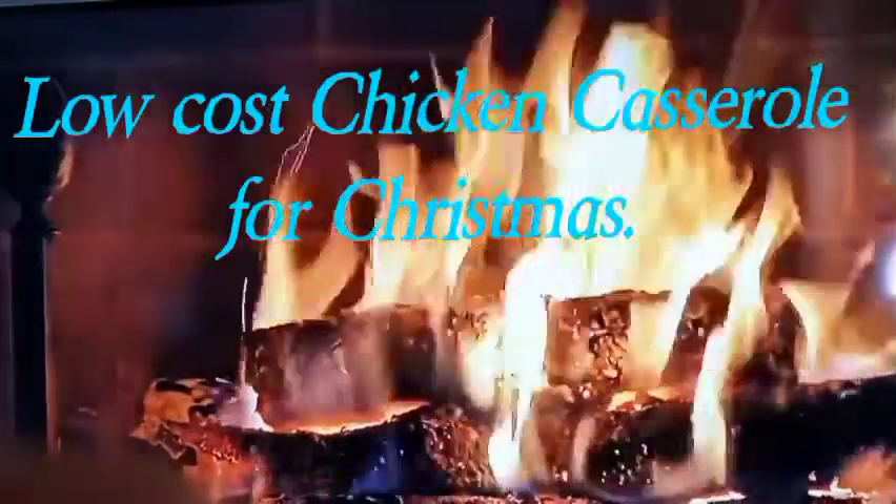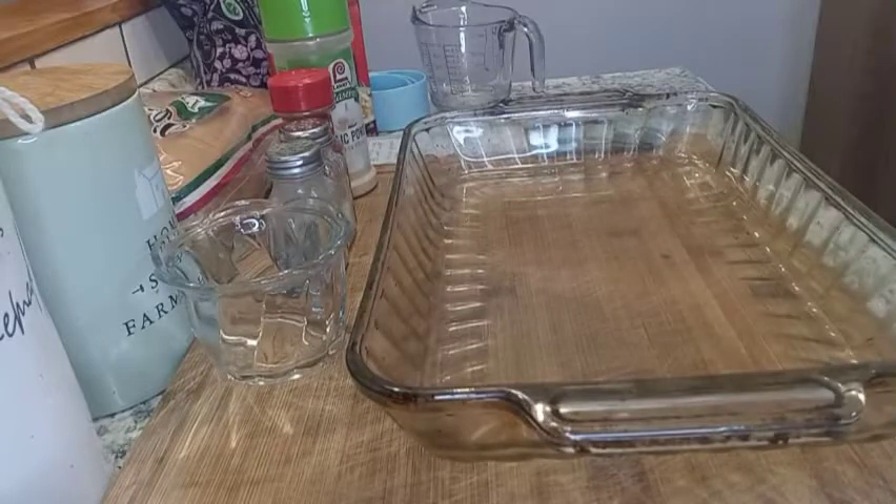I always look for something easy to make in a casserole where I can make it the day before and put it in the refrigerator.